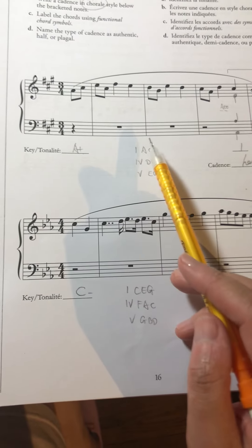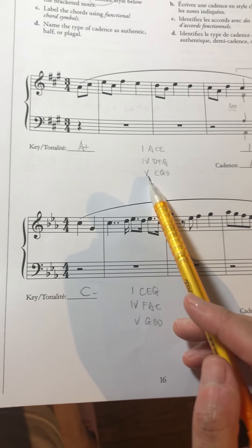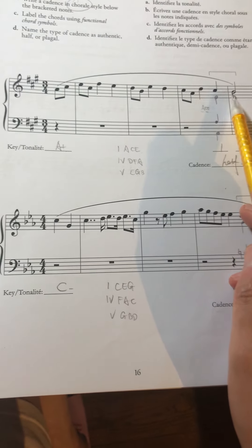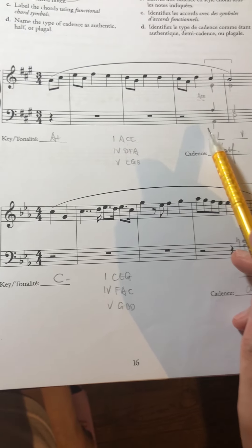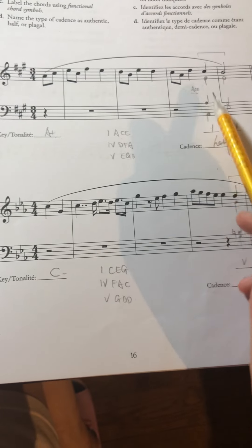So Chord I is A-C-E. Chord IV is D-F-A. Chord V is E-G-B. Then we see the last two notes: C and B. For C, we assign scale degree 1, and for B, we assign scale degree 5.